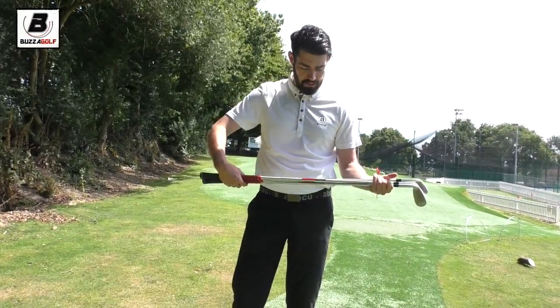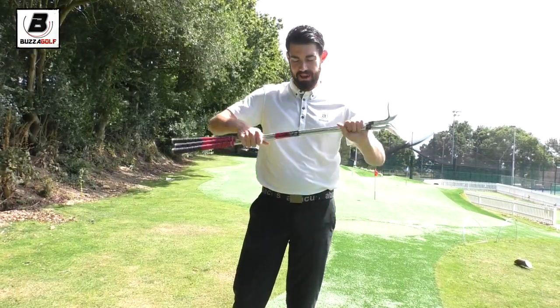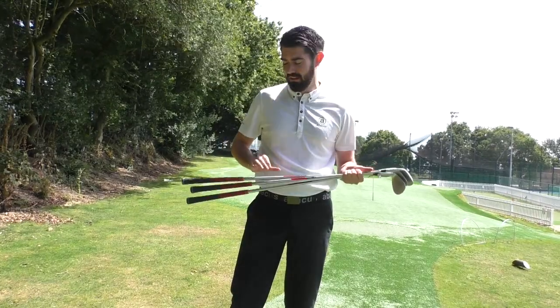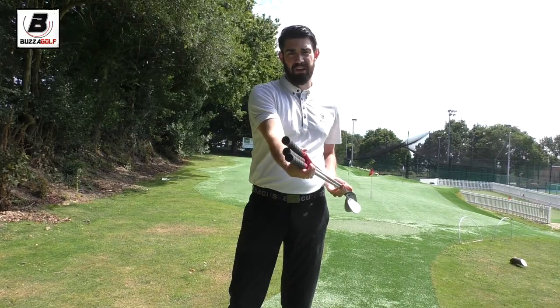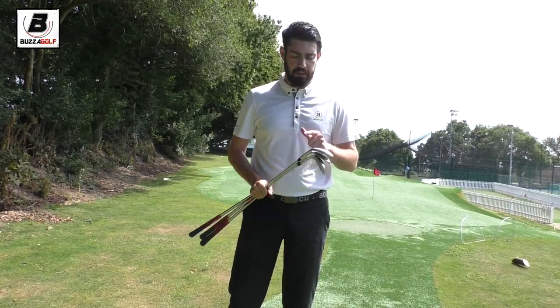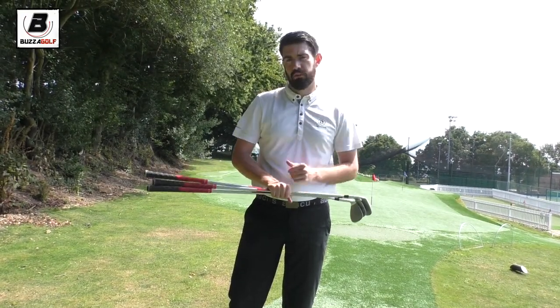In terms of shafts, KBS Tor Sea Taper X. I love these shafts — I love the look of them. Quite a heavy shaft and I like the feel. Multi compound grips, midsize, just because I really like the feel of them. The current setup is one degree flat and the shaft length is a quarter of an inch long.